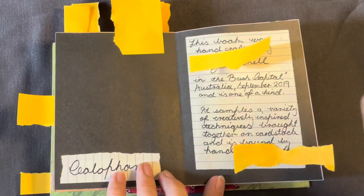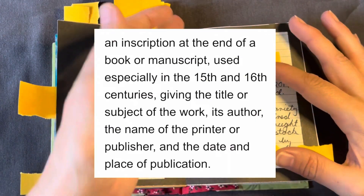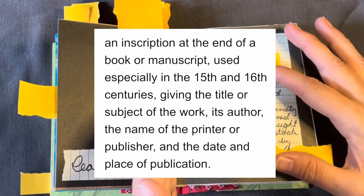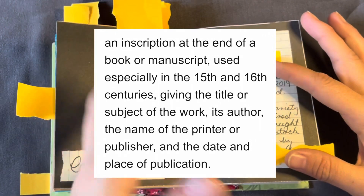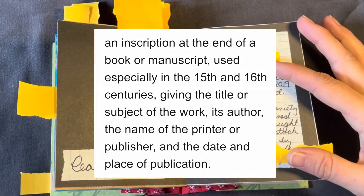This is something I definitely want to remember for other books. It's called a colophon, and it's a little description that you put in the back of the book, apparently. It's a bookmaker's thing, and you can talk about what the book is. So it's sort of your after note on it.